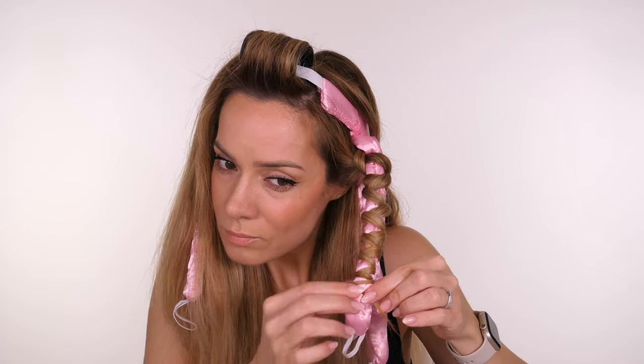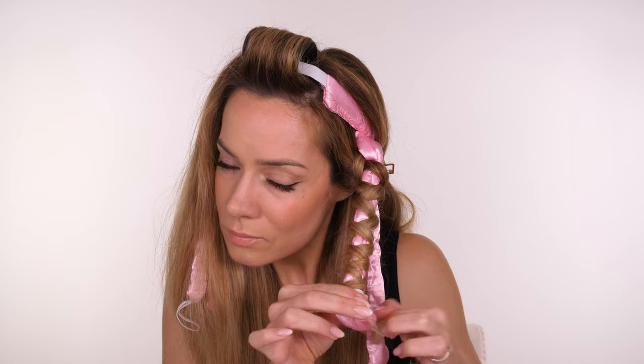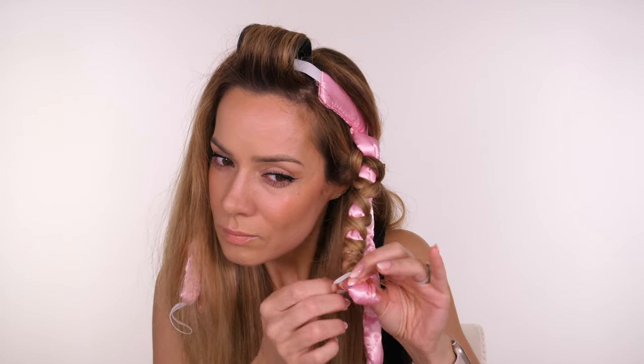Each strand does a 360 loop around your octopus leg. It's exactly the same as my other heatless curls tutorials so if you are familiar with those videos you will know this technique no problem. Once you finish wrapping all of your hair to the very end, you can take the little elastic band and wrap it around — I would recommend doing it around three times because two times is quite loose.